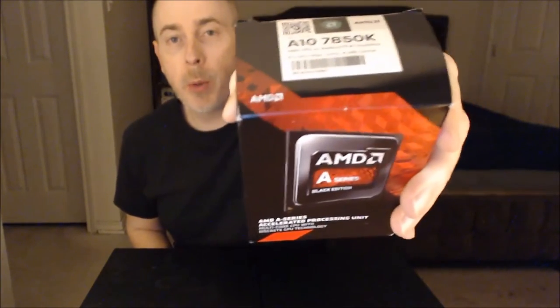This is the AMD A10 7850K Kaveri APU. It's a 3.7 GHz quad-core, and it's basically a combination CPU and GPU built in together. This is the engine of this build.